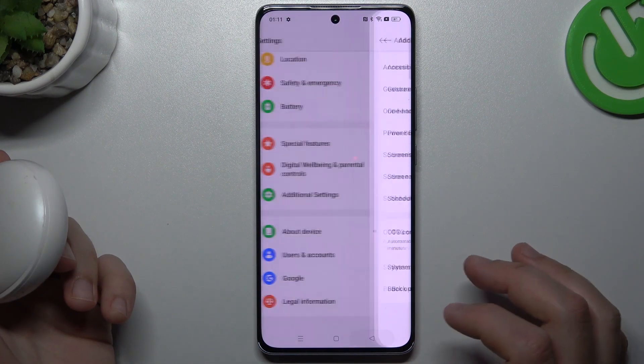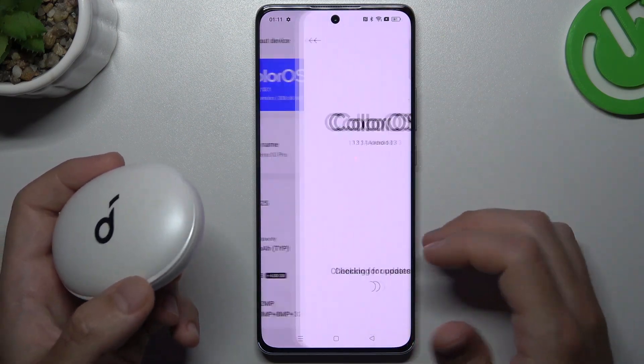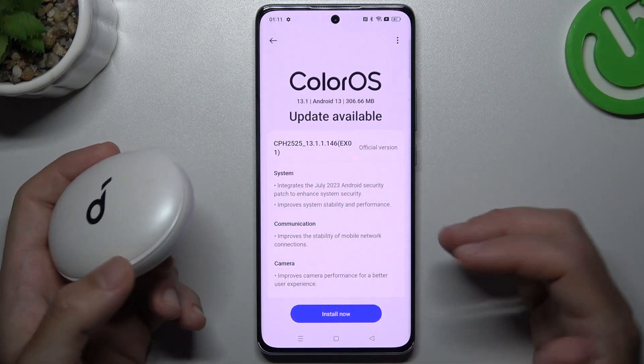You can also try to update your system. Go to About Device and choose ColorOS. If an update is available, just download and install it.